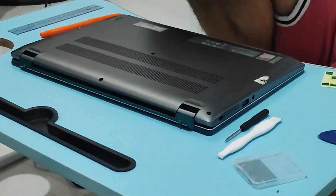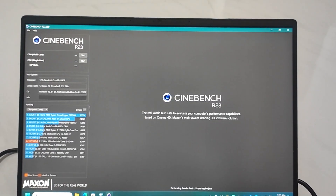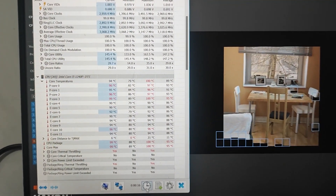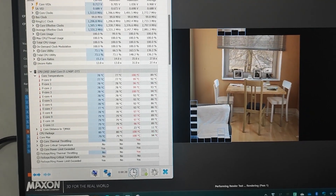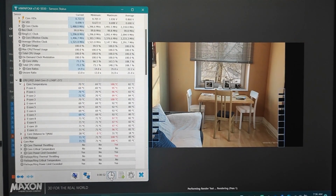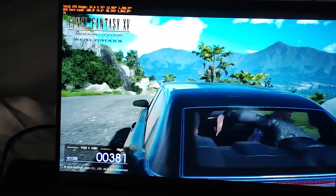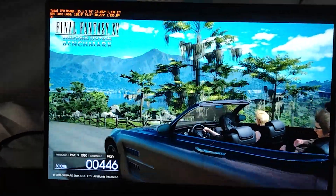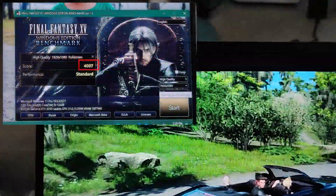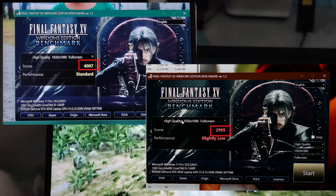To see if it is effective, we will conduct tests and benchmarks to check for any difference. First, we will check with Cinebench if it does not shut down anymore due to overheating. The CPU still reaches 100 degrees but it was able to thermal throttle before shutting down. Next, comparing performance with the Final Fantasy XV benchmark at high quality settings, it scored 4007 points versus 2995 before applying the PTM-7950 and UpSiren UX Pro Ultra.